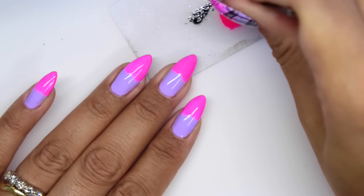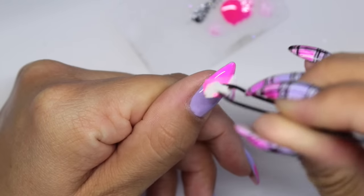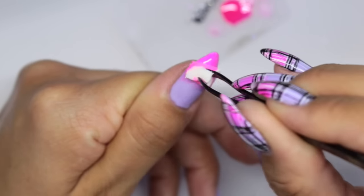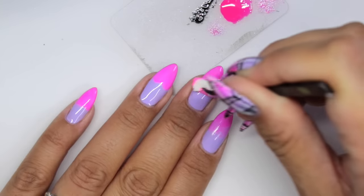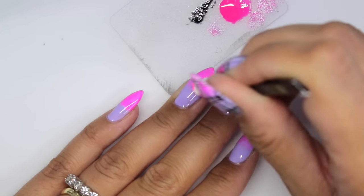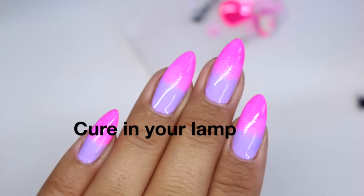I'm going to take a piece of makeup sponge with some tweezers, dab a tiny bit of product on the end, and just soften that line up a little bit. Once you're happy with your blend, you can just cure that in your lamp.